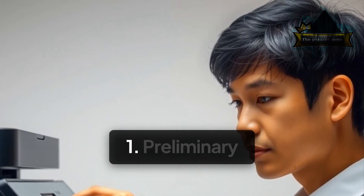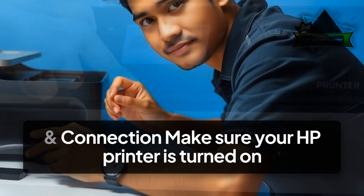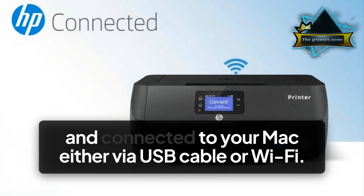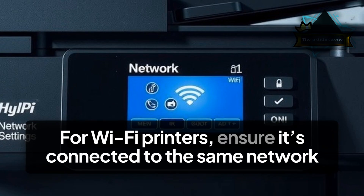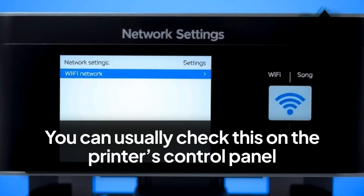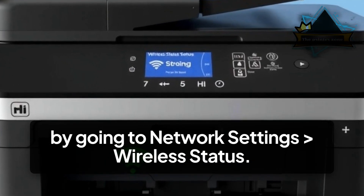Step 1: Preliminary Checks. Start here. A. Check printer power and connection. Make sure your HP printer is turned on and connected to your Mac, either via USB cable or Wi-Fi. For Wi-Fi printers, ensure it's connected to the same network as your Mac. You can usually check this on the printer's control panel by going to Network Settings, then Wireless Status.